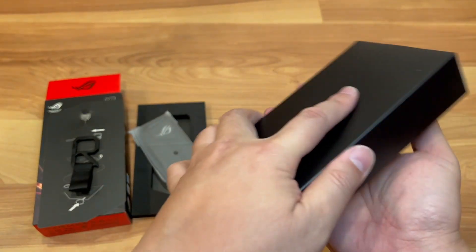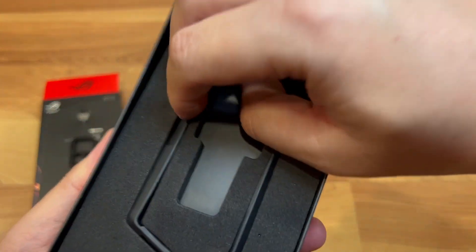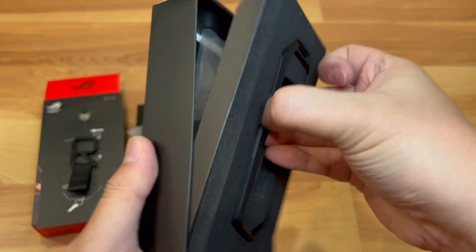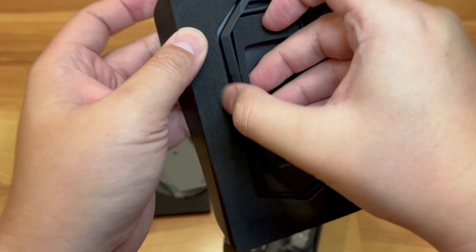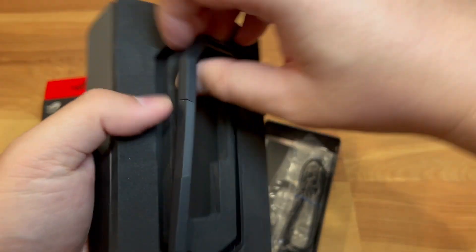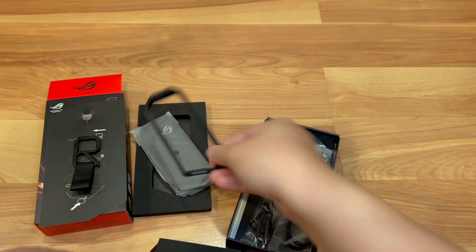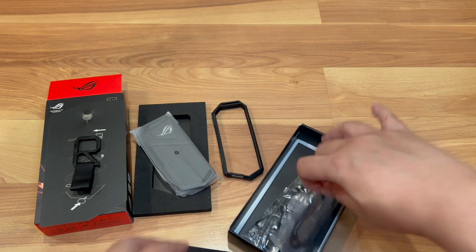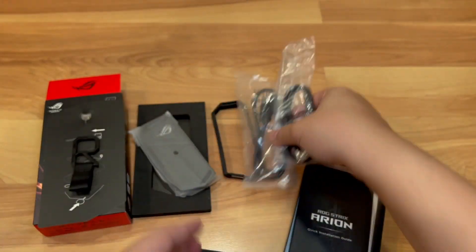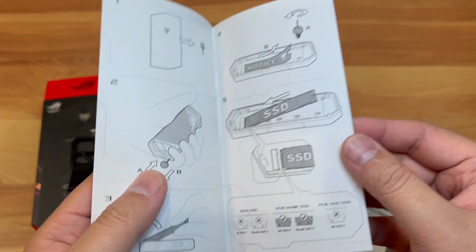There's another item in here — it's like a rubber protector bumper if you want to carry it around, providing some protection. And here are the two cables: USB-A to USB-C and USB-C to USB-C. You also get a quick installation manual.